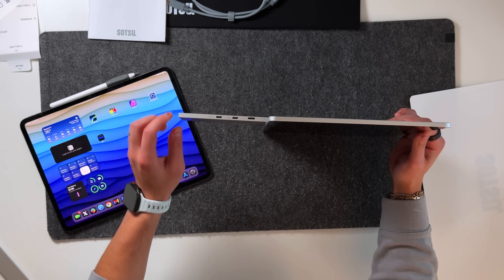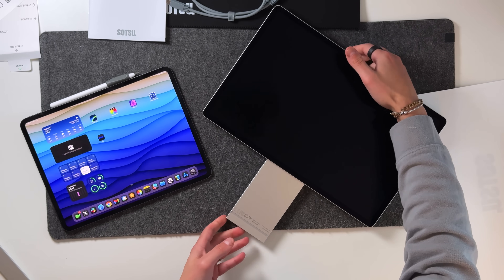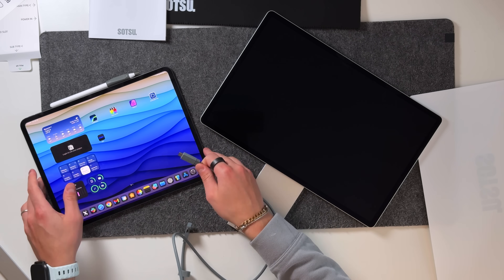The Satsu also has a few other ports — a video-in port, another USB-C port for power, and an SD card reader on the actual stock of the stand, which is a nice addition. And one of my all-time favorite iPad accessories has to be Kyuxu's magnetic charging stand for the iPad.